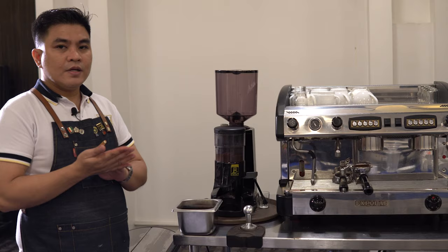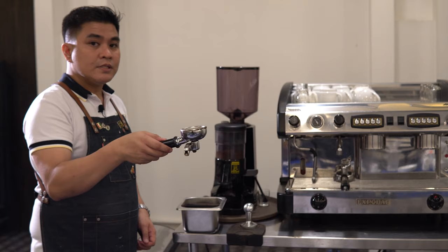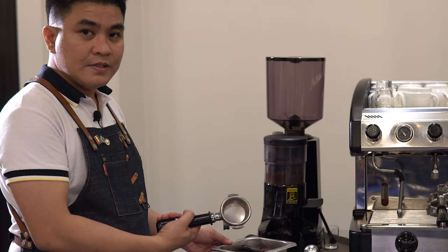Other important tools we need in preparing our espresso include, of course, our knockbox. This is where we place the used coffee grounds after making espresso or any espresso-based beverages. All we need to do is place our portafilter on our knockbox like this. This is how we use our knockbox.